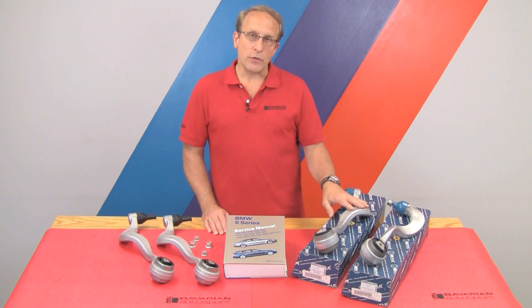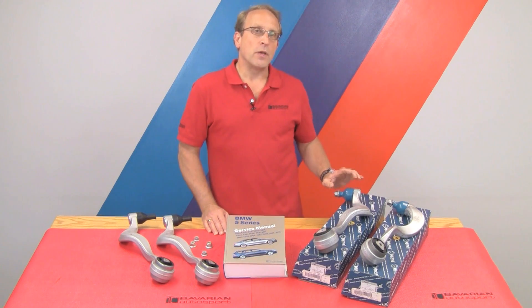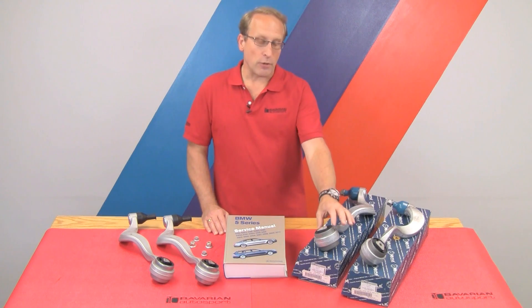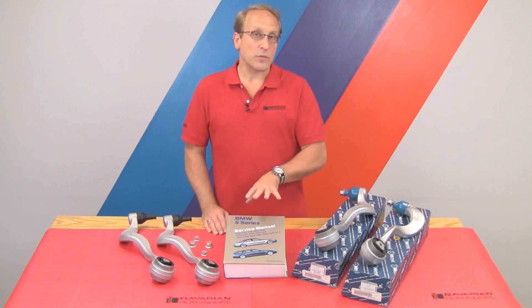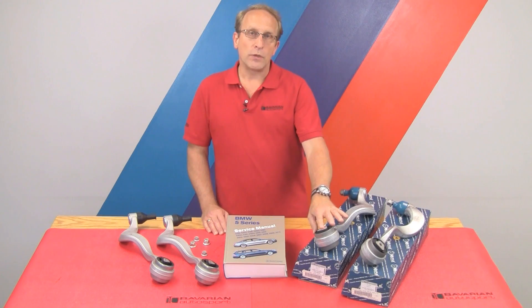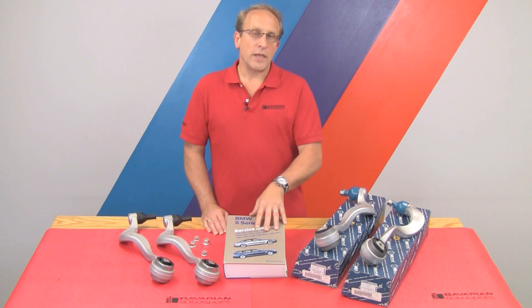In replacing these arms, we're going to replace the worn-out bushing as well as the ball joint. The ball joint on the car we're doing isn't fully worn out, but we're replacing the complete arm because it does have wear. This way we can do it as a DIY job in the driveway — we don't need a hydraulic press to remove the bushings. We'll be following the exact procedures in the applicable Bentley repair manual and pulling our torque specs from there. We'll also be replacing the various lock nuts. You can purchase these arms, the Bentley manual, and any other parts at bavauto.com.